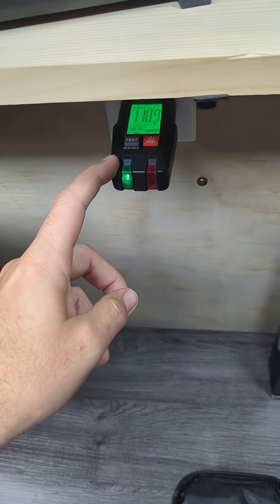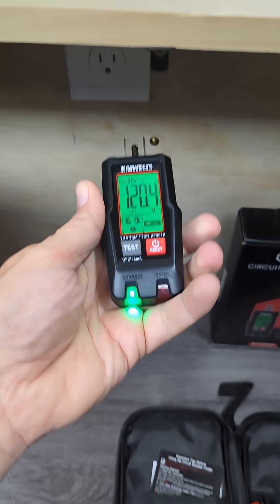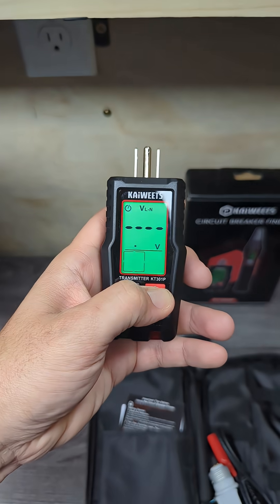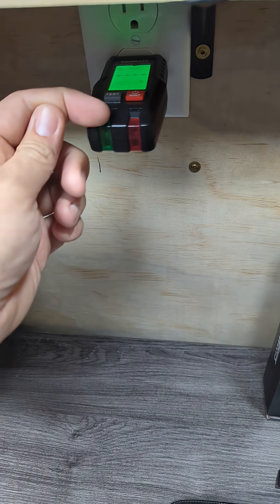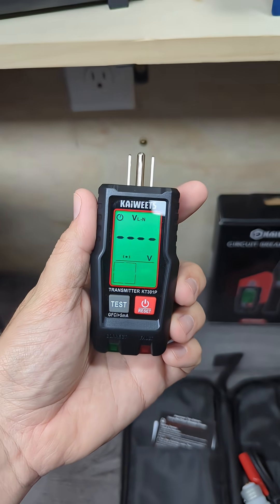Once we go back to the outlet, if you see the green light flashing, that means there's no more power to that outlet. Just to be sure, we're going to take this out, power it down, and then power it back on and plug it back in to make sure it doesn't take any voltage or power. And as you can see, it has no reading, so that power must be off.